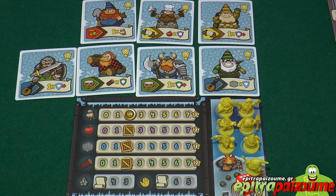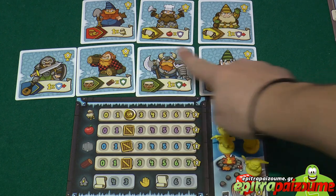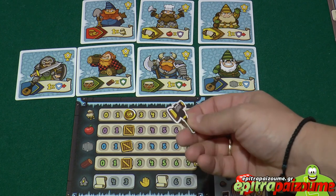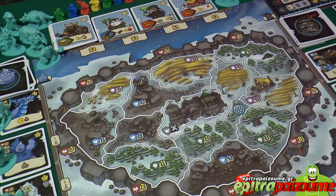Let me briefly show you how each player's personal board and setup looks like. These are the 7 cards, the dwarf minis are placed on the slots, and the resources are set up. This is the starting player token which goes to the youngest player. We also prepare the defenders in clockwise order from the first player. Every player gets to put one dwarf on any zone of the game board, then the second player places one more, and the third and fourth players place two dwarves each on any zones.